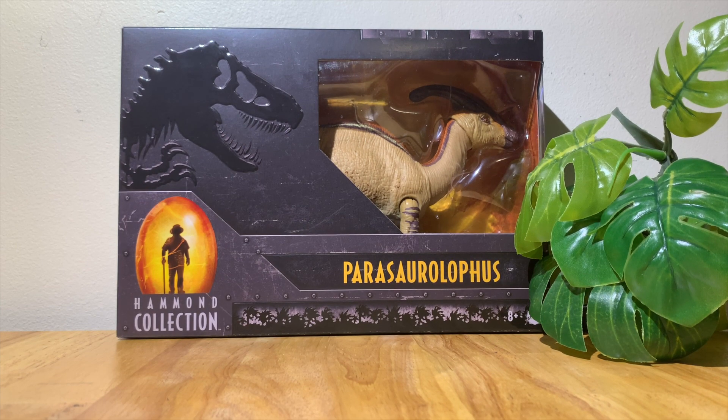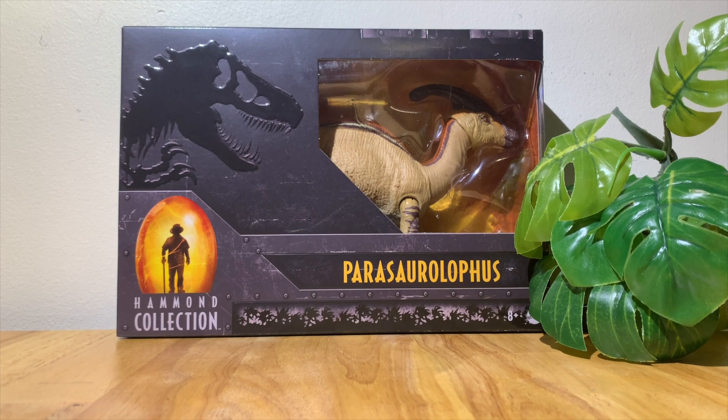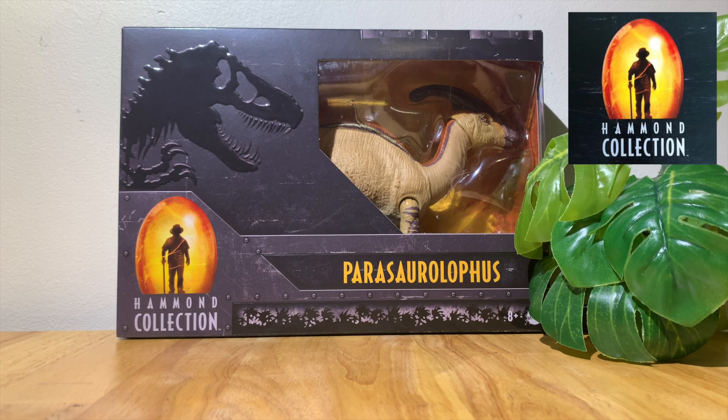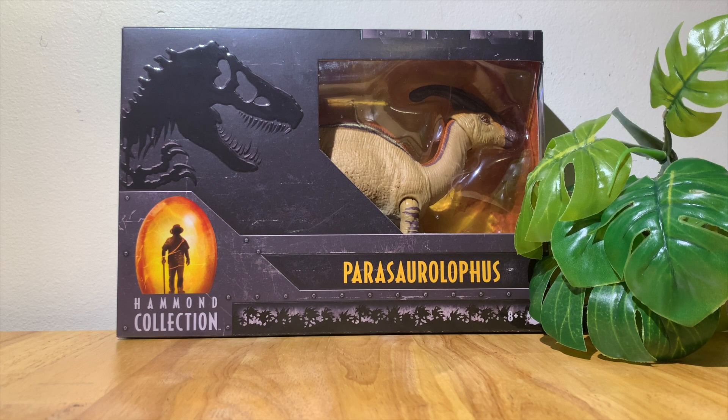Hello guys, welcome back to the channel. Today I'm doing another unboxing video — I'm unboxing the Jurassic World Hammond Collection Jurassic Park Lost World Parasaurolophus. This dinosaur was about 20 to 30 dollars and is available through Amazon.